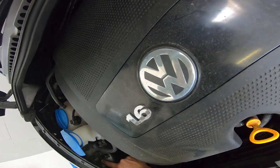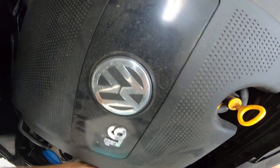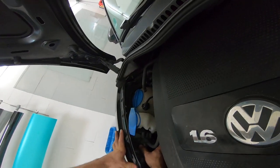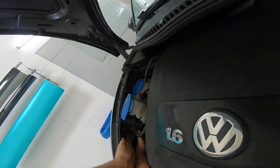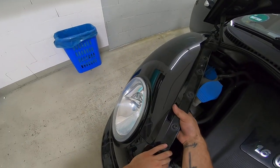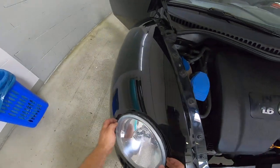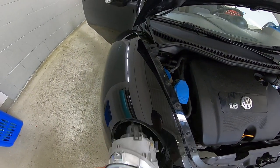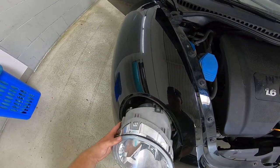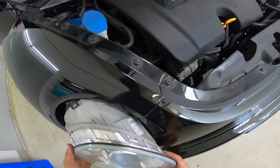First, you need to pull on this thing here — you need both hands. Pull on this, and after that take this up, push this up, and you can see how the light came out. After that, take it out and you will have a cable to disconnect.